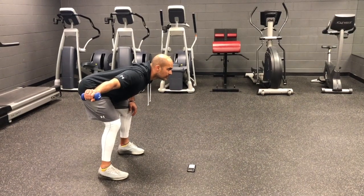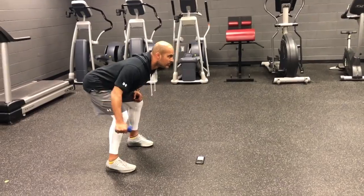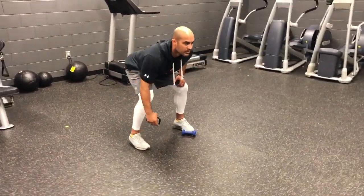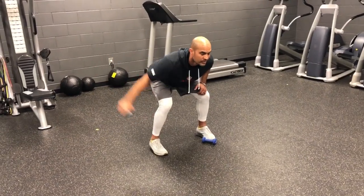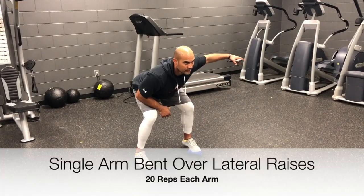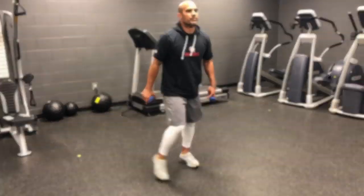As soon as you drop the weight, drive your arm down as fast as possible to catch it. Concentrate on dropping the weight — it should never be a throwing motion. The motion should only involve the working arm; you want to minimize any other movement. Drop the weight, catch the weight. This develops movement in the shoulder blades and back.